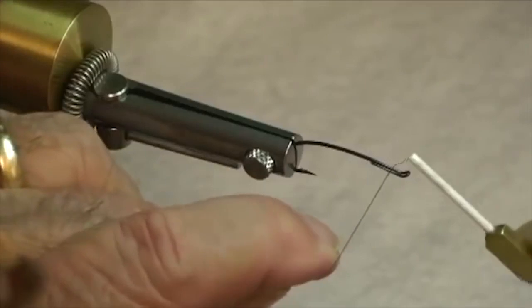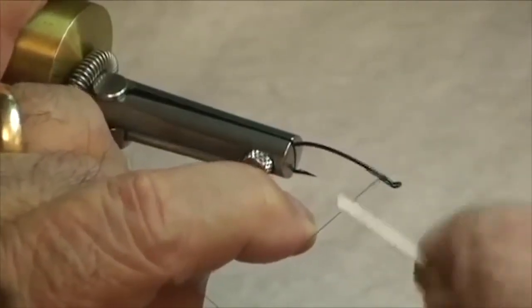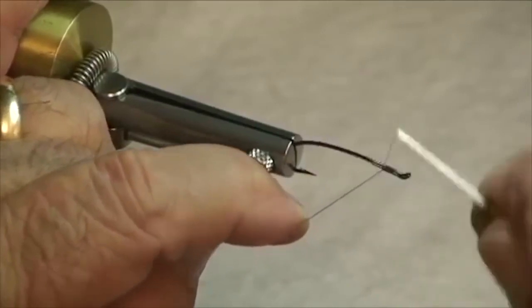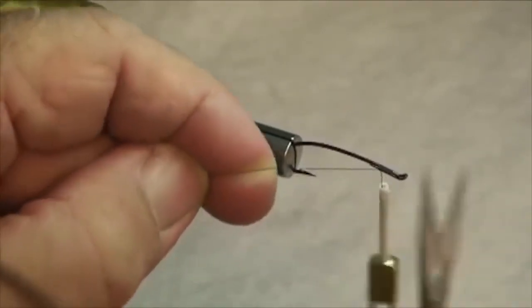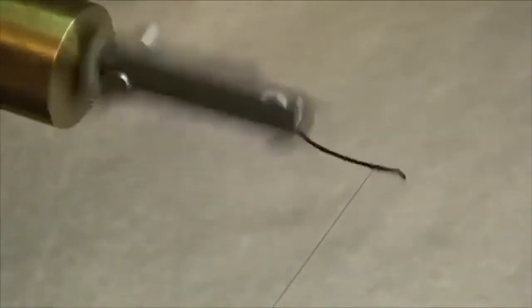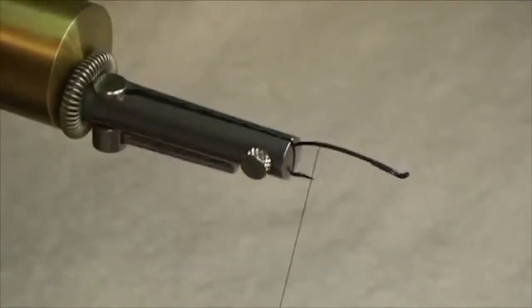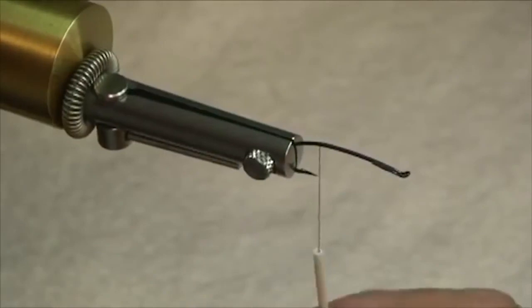We'll start out as we usually do by dressing the hook. Attach our thread up here at the front, a little ways back from the eye. Bind that looped eye down nice and tight. Now let's run our thread down just about to the point of the hook. Right about there. Very precise.